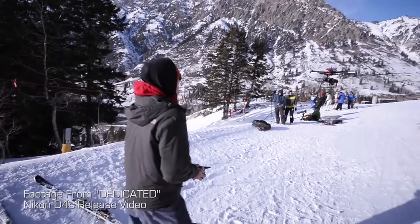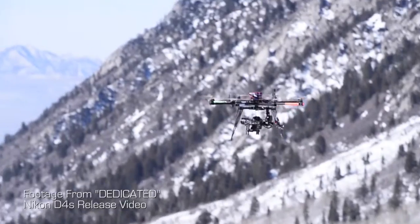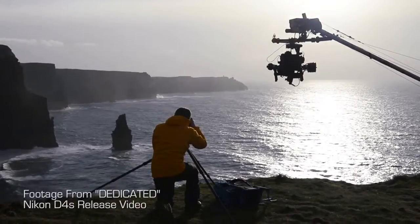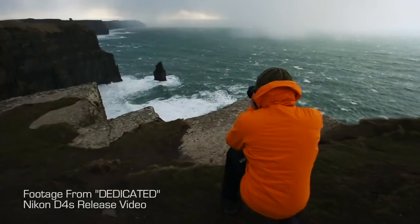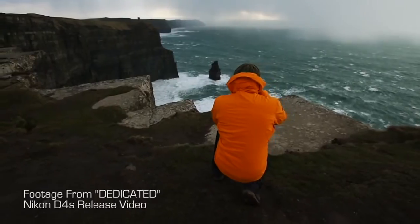Sean is a fantastic helicopter pilot and so we now have one Movi M10 mounted to the bottom of the free fly heavy lifter. We use another Movi M10 that will oftentimes mount to the end of our jib arm. The beauty of having the Movi on the bottom of the helicopter or on the end of a jib arm is that it gives us the ability to constantly be reframing shots, focusing on our subject, and we're rolling the whole time.